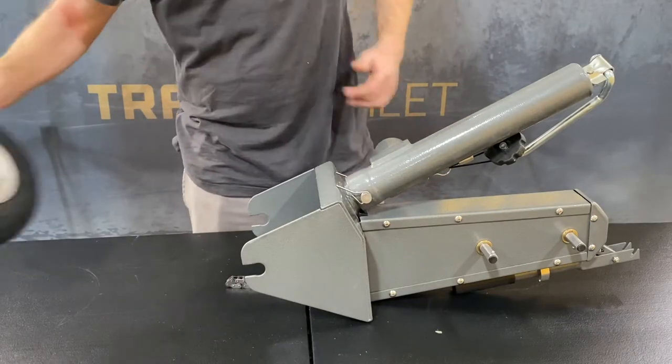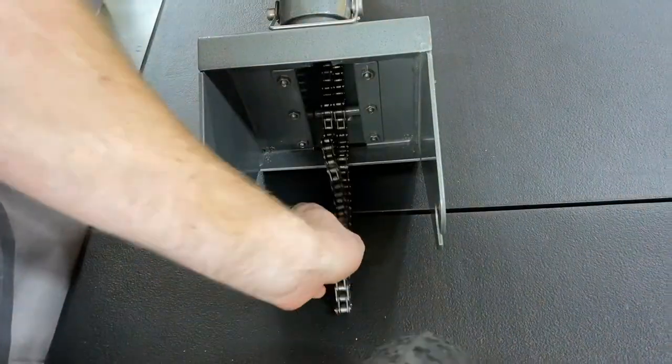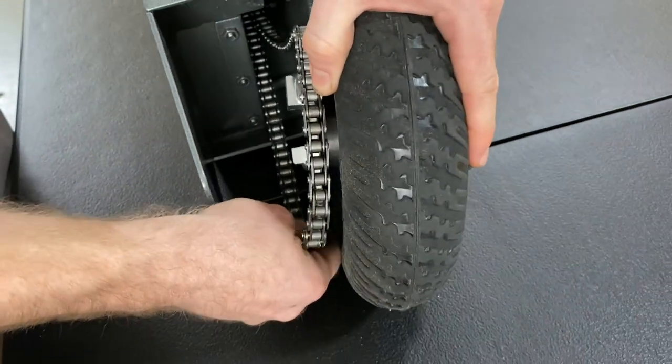So now go ahead and grab the drive wheel first and slide it into the housing. Once you've added it to the housing, go ahead and wrap the axle chain around the drive wheel.